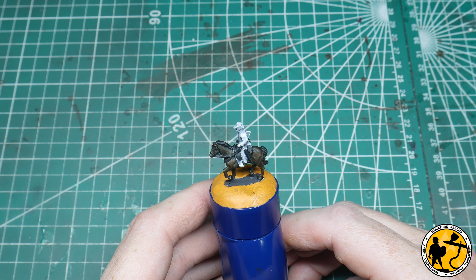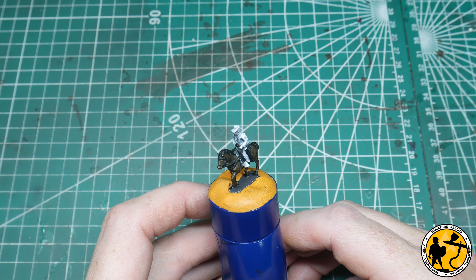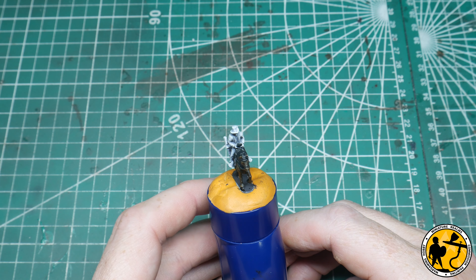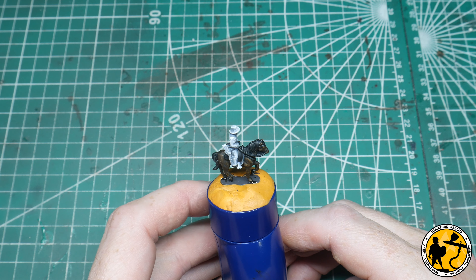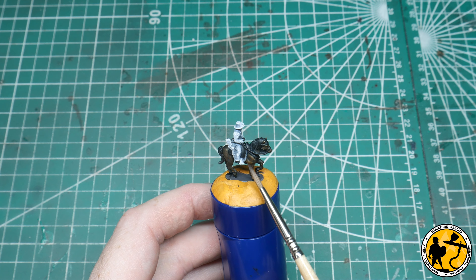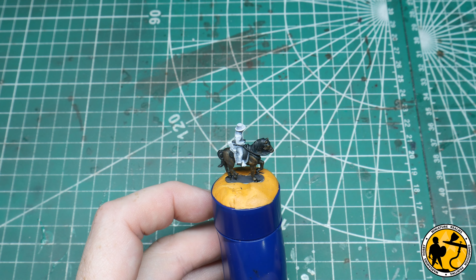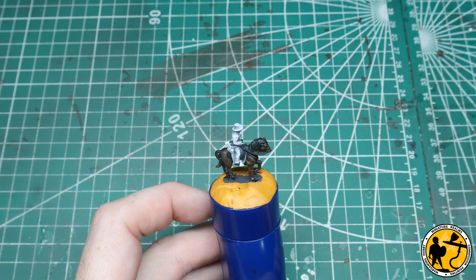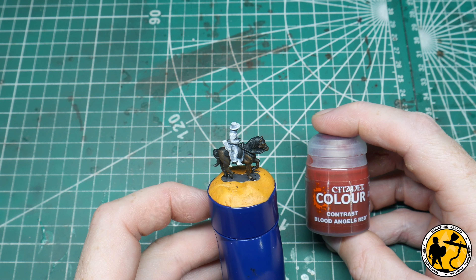So that's all the Contrast Black Templar put down — quite a lot of the base coat down already. I'm going to leave a lot of the rider as is; that's part of the reason for doing the grey as part of the zenithal, and we'll see that when we get to that stage. Underneath the main saddle there's an under-piece of cloth, and I like to break up the browns and greys. So I'm going to be using Contrast Blood Angels Red for this section.